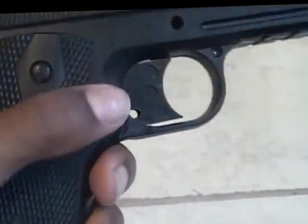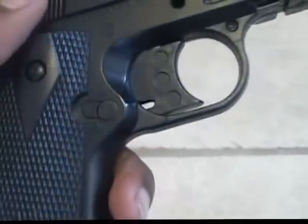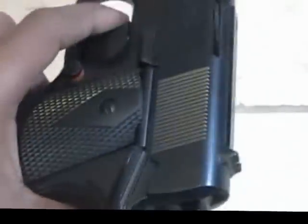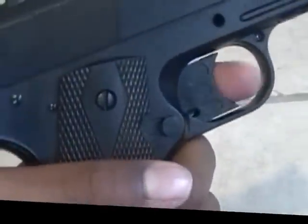The safety is right beside the trigger. You just press that in, and when the red is out, it's ready to fire. Red is in, the trigger gets stuck.